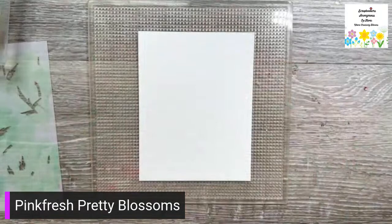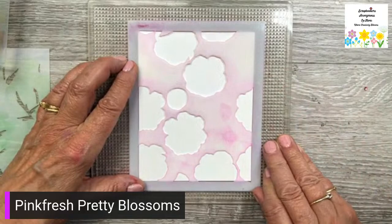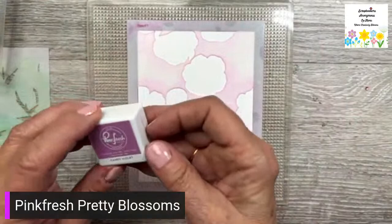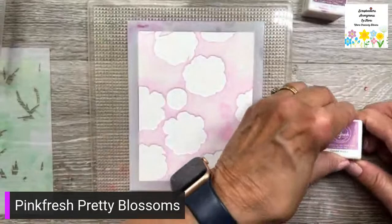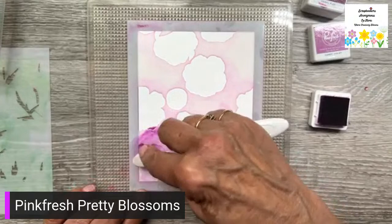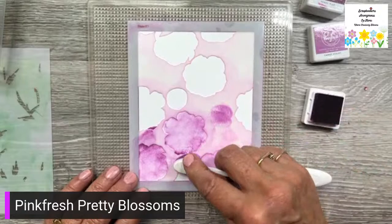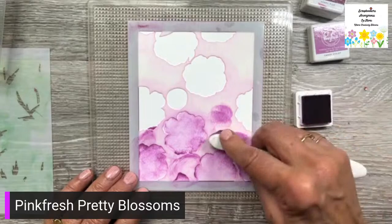I'm going to put this one down and start with the first stencil again. This one I'm using candy violet and regal kiss. Just wipe these off. So this is candy violet — tapping some of the excess off on my stencil here.